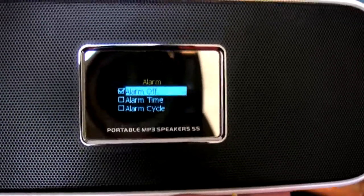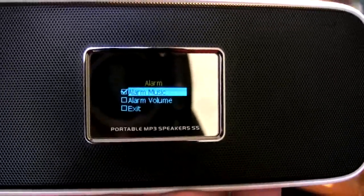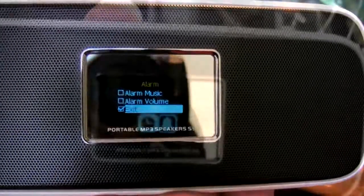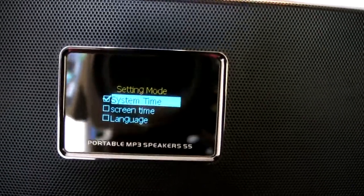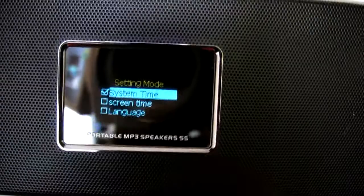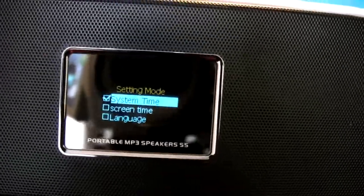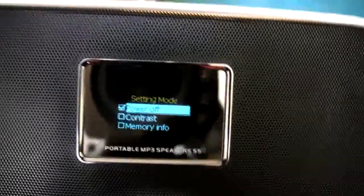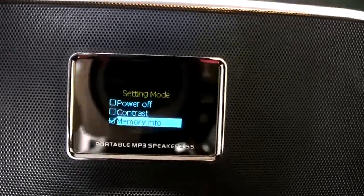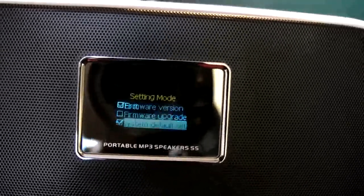Scrolling through the various settings menu functions — you have your display time and screen time settings. There are 19 different languages that you can set the unit to. You also have power off time, memory info to show you how full the unit is, firmware upgrade and updates, and other options like that.